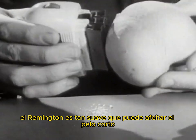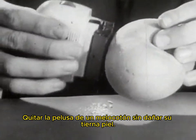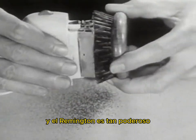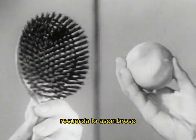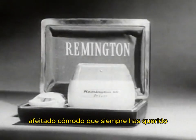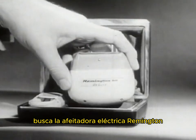The Remington is so gentle that it can shave the short, close fuzz off a peach without harming its tender skin. And the Remington is so powerful that it can shave the bristles off a brush — bristles tougher than any beard. Remember the amazing demonstration of the peach and brush. For the close, comfortable shave you've always wanted, reach for the Remington Electric Shaver.